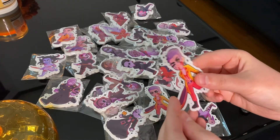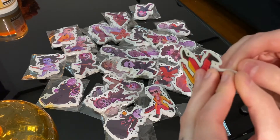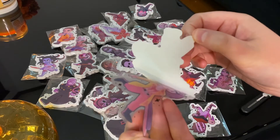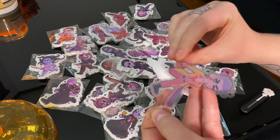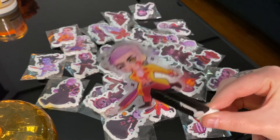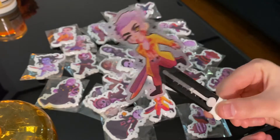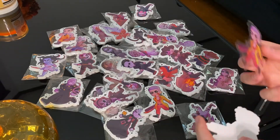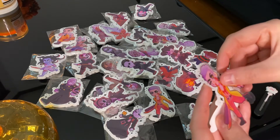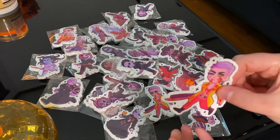Let's unpeel one so I can show you that it's clear. Clear — I love it. Now I have to put them somewhere but I don't know where, so I'm just going to stick them right back on the paper for now. I'll put them somewhere later. This one is for me — no customer is going to get this. They all look great.